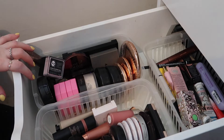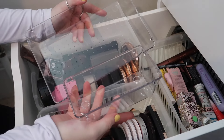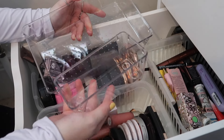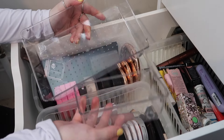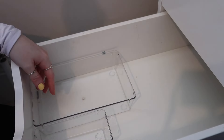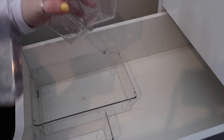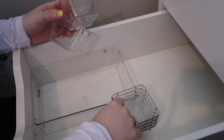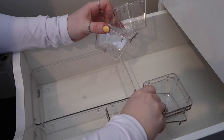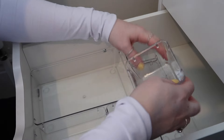Now with this second drawer, this is where we're going to have issues because as you can see there is a lot of product. I want to keep everything together and I currently only have this big one and this one left, so we're going to have to really condense everything.